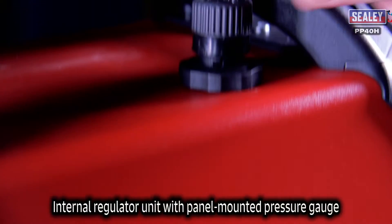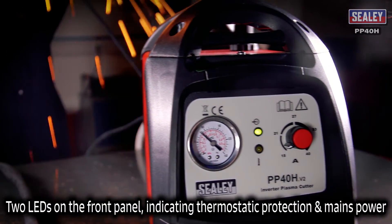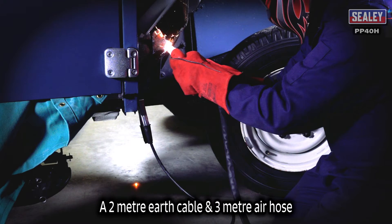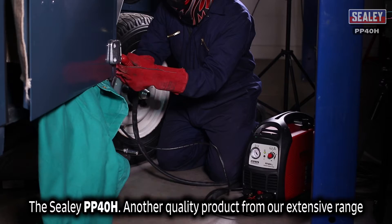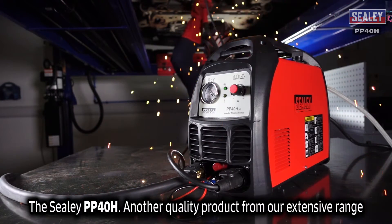An internal regulator unit with a panel mounted pressure gauge. Two LEDs on the front panel indicate thermal protection and mains power. A 2 meter earth cable and a 3 meter air hose. The Sealy PP40H 40 Amp Inverter Plasma Cutter — another quality product from the extensive Sealy range.